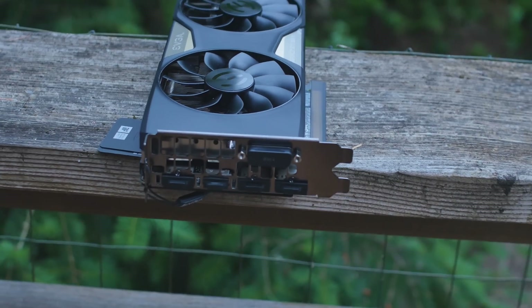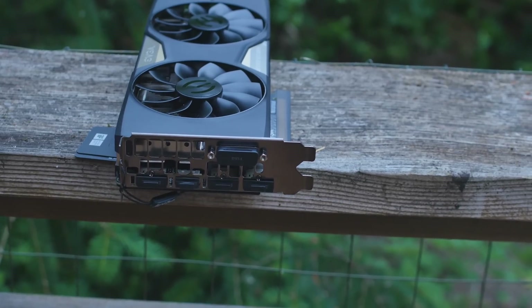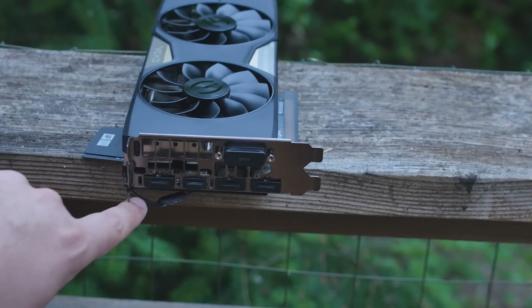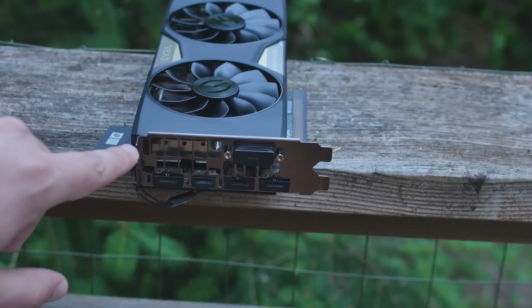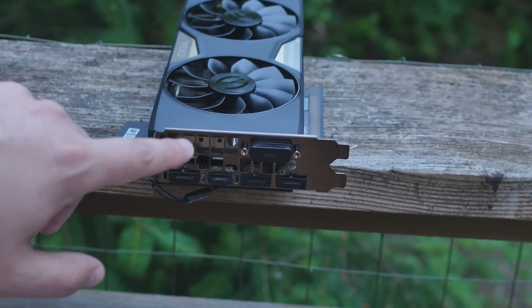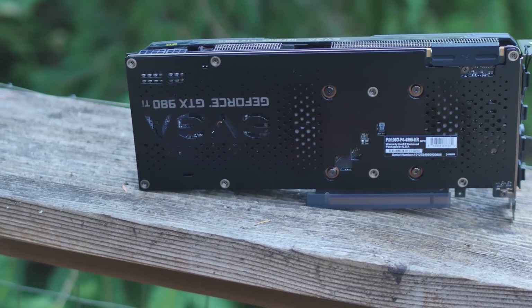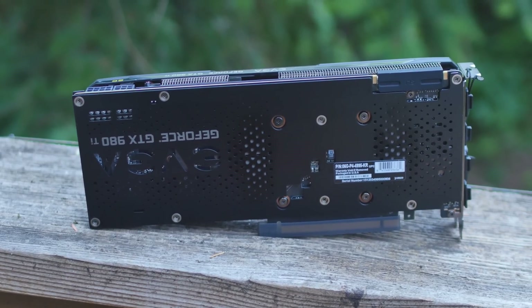This is HDMI 2.0, by the way, and that supports 4K at 60Hz — definitely worth mentioning because some of the competition is still using 1.4. We also have the DisplayPorts, and notice that the ventilation holes are large, which actually helps lower the temperature by a few degrees Celsius.